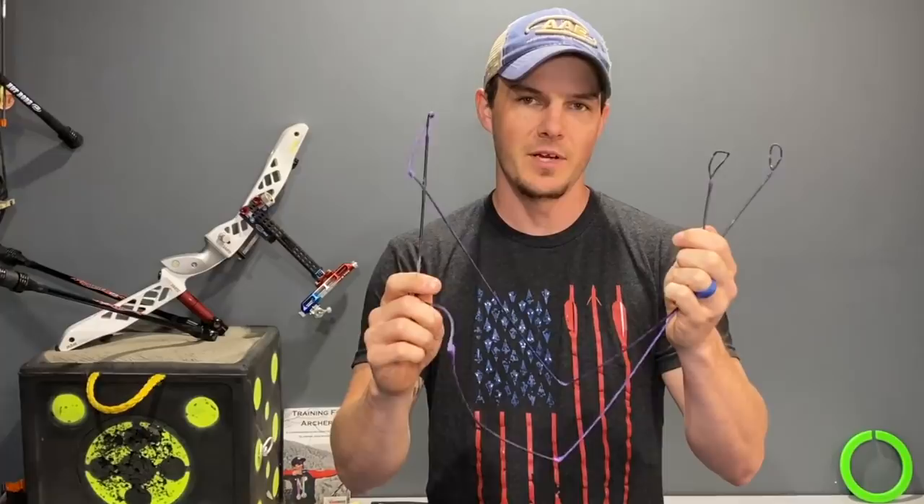In today's video, we're going to cover the preferred bowstring material of top-tier Olympic-style recurve shooters. I've had a lot of questions lately about which bowstring material I prefer, how many strands to use depending on bow weight, and a whole lot of questions related to bowstrings that I'm going to answer in this video.